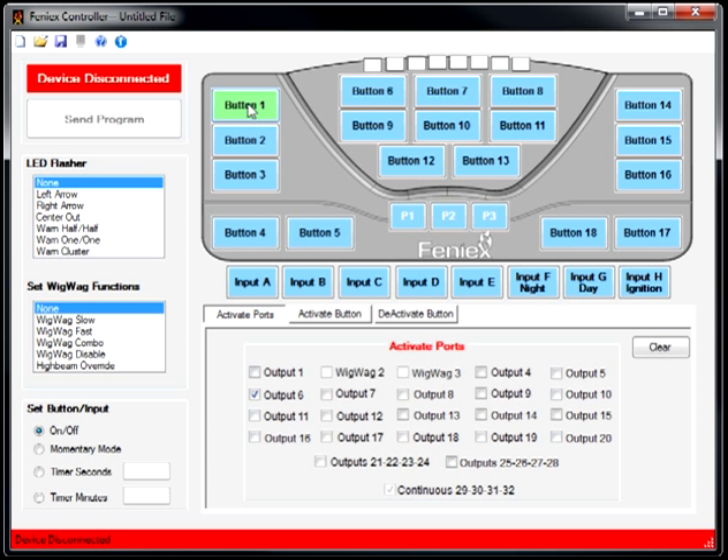Button 1 is Whale, button 2 is Yelp, and button 3 is Pierce — more commonly known as Phaser or Fast Yelp.